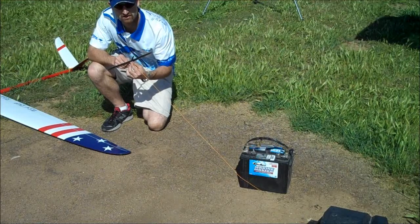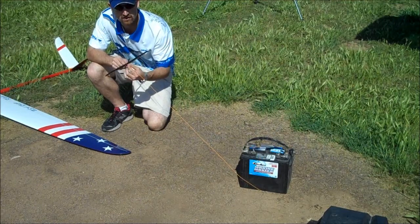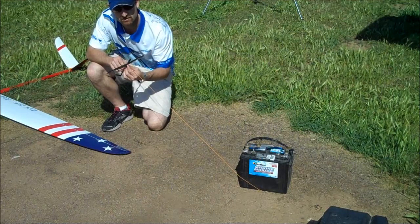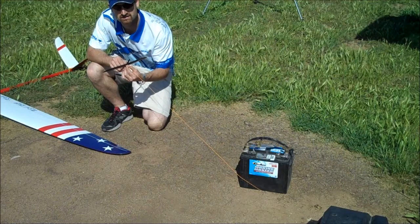A lot of people come from F3J and they set this up thinking they can do it all with just their rudder. One important thing to note is that with the minimal dihedral on these planes, the rudder is only so effective and the ailerons are much more powerful. At first you should be using your ailerons to guide the plane, and as you become more advanced and can see the subtleties more, you start using your rudder more and more.